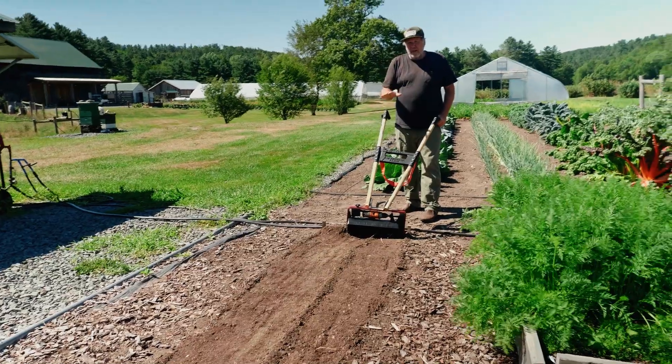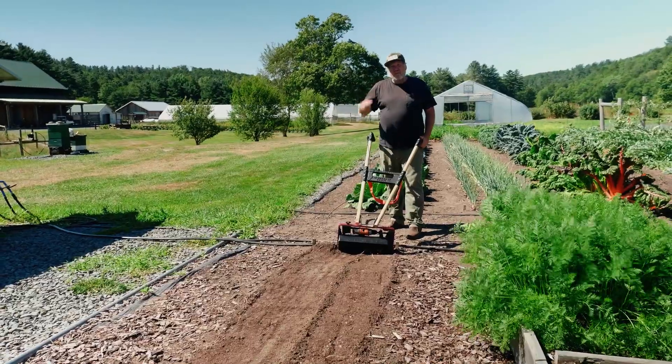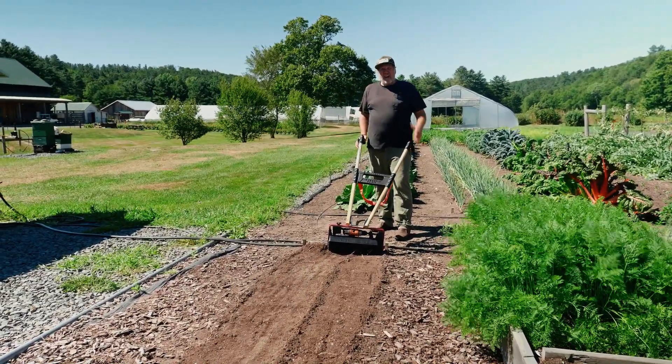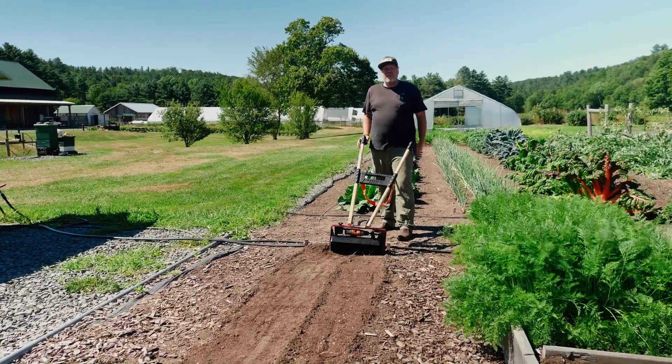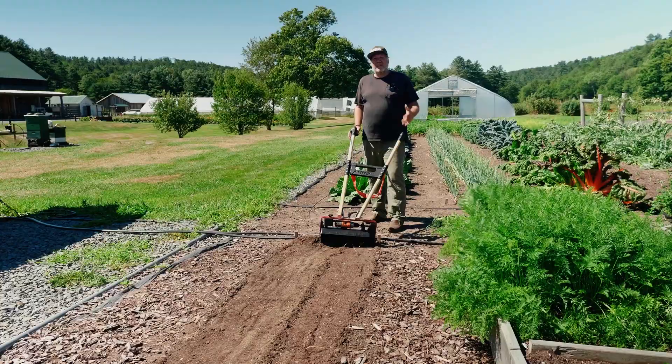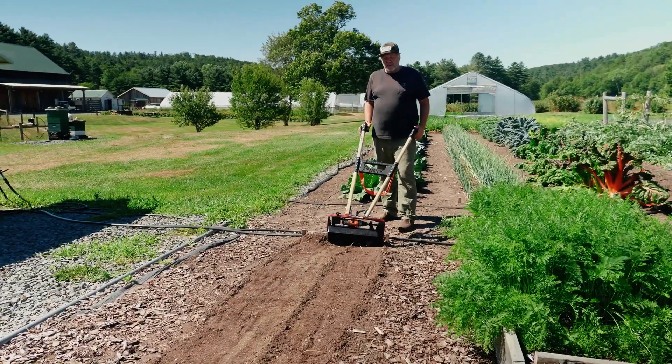It's organic amendment, so now the soil life can work on it. I'm feeding the soil. If I put it on the surface, I'm not feeding the soil — it's going to blow away or just sit there and nothing's going to happen to it.